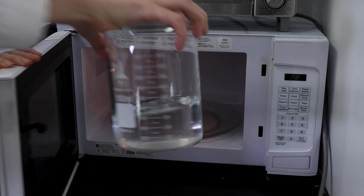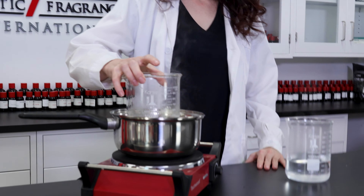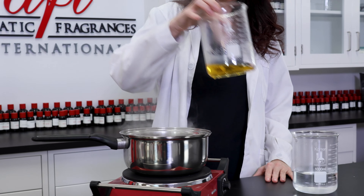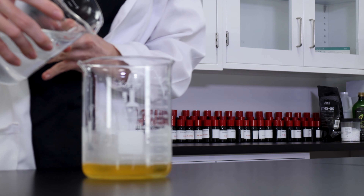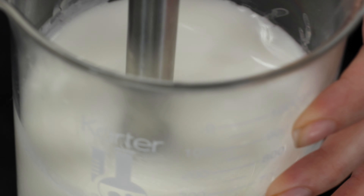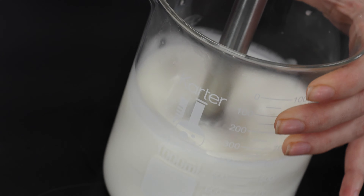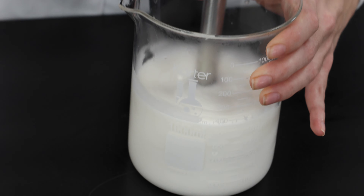While those melt down, warm your water in the microwave for about two minutes. When the water has been heated and the oil ingredients are completely melted, we can combine everything together. Using the immersion blender, thoroughly combine all of the ingredients into one homogeneous mixture. It should be thickening up right about now.